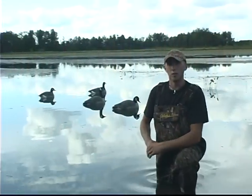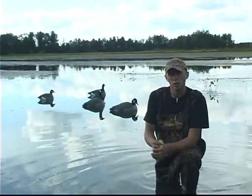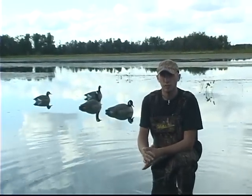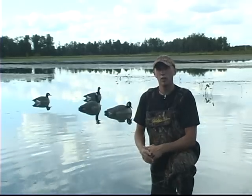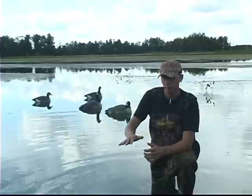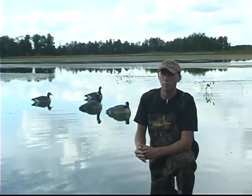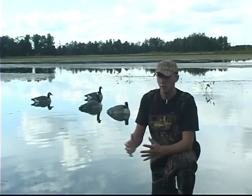This Fall Fraternity tip is on early season Canadian goose hunting over water. A lot of times we hunt fields early season, but once in a while you're going to see loafing ponds — birds going out in the middle of the day and resting on a pond. Those can be a lot of fun to hunt. We don't believe in busting up roost ponds; that is where the birds spend the night.